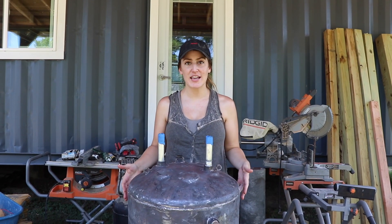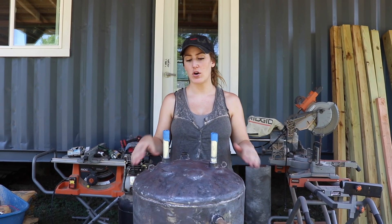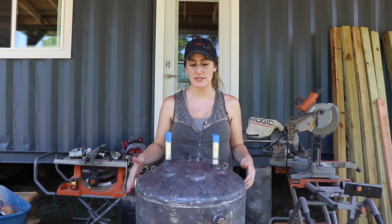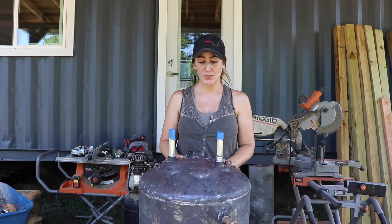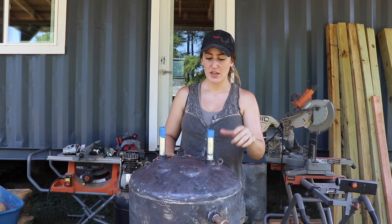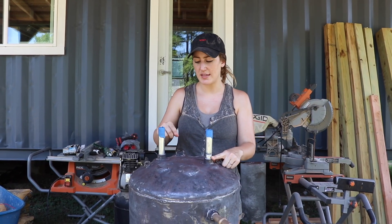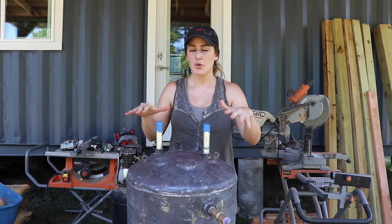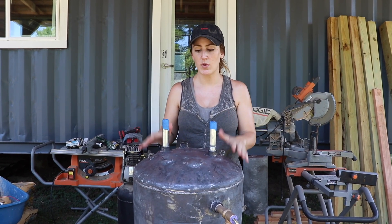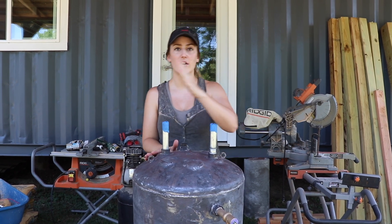This is what the tank looks like once the whole exterior shell has been stripped off and all the insulation is gone. Spencer also sanded it down so it's nice and smooth. The way this is going to work is: right now cold water comes in here, hot water comes out here. We have the anode and the pressure release valve. Pretty much all of this is going to end up being changed around because the water tank — it's a 50-gallon water tank — is going to be laying on its side.